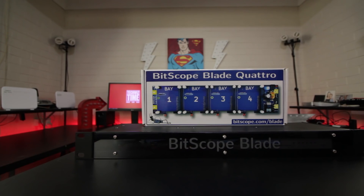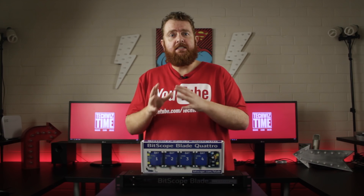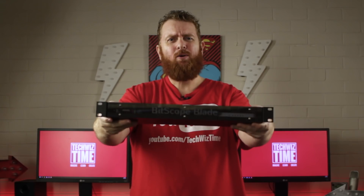Lastly, using the 6 10mm M3 screws, attach the front cover to the metal panels and then we are done. The Bitscope Blade Rack is constructed and ready to be powered on. We now have 4 Raspberry Pis enclosed and connected inside the Bitscope Blade Rack — how awesome does that look?